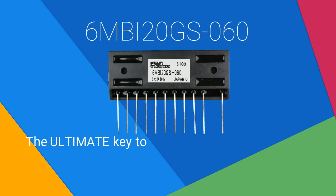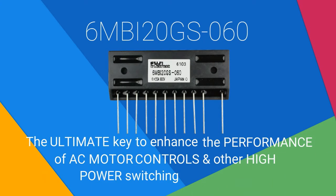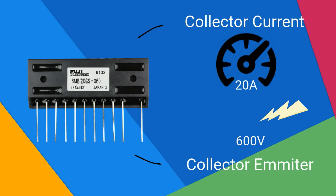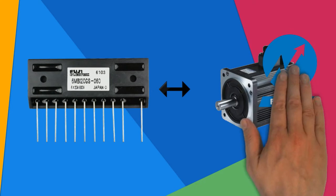6MBI20GS060 is the ultimate key to enhance the performance of AC motor controls and other high power switching applications. With its ability to provide 20A of collector current and 600V of collector emitter voltage, this IGBT module is what your AC motors need to attain optimum performance.